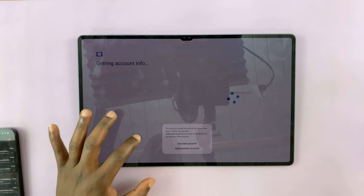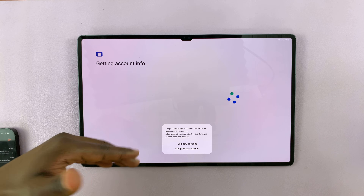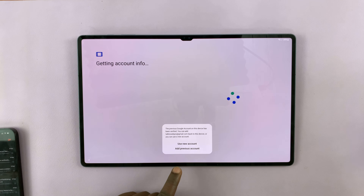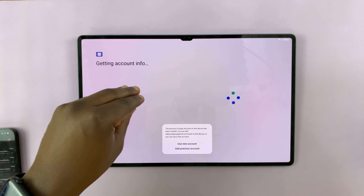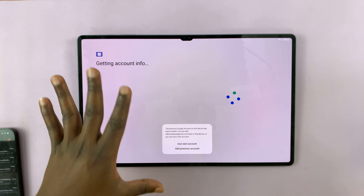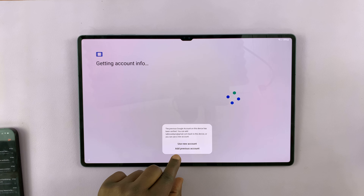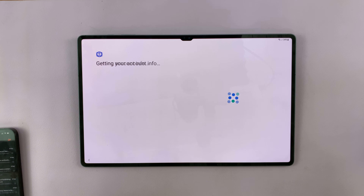Once you're signed in, you'll be asked whether you want to use a new account or continue with a previous account. If you want to change to a different Google account, choose 'Use new account.' If you want to continue with your old Google account, tap on 'Add previous account,' which is what I'll do — so I can continue with my normal Google account.